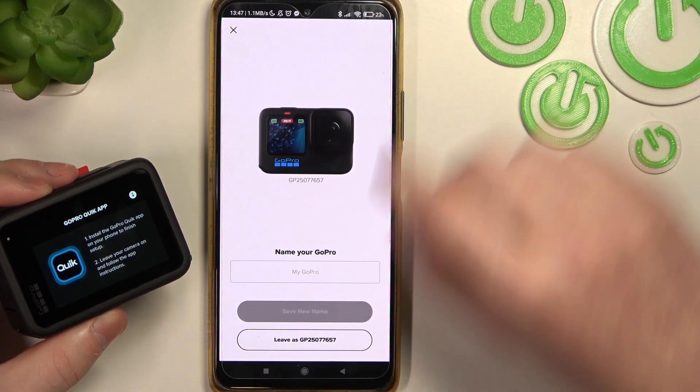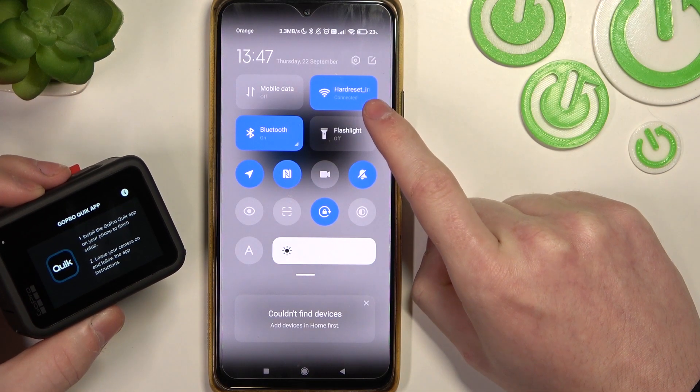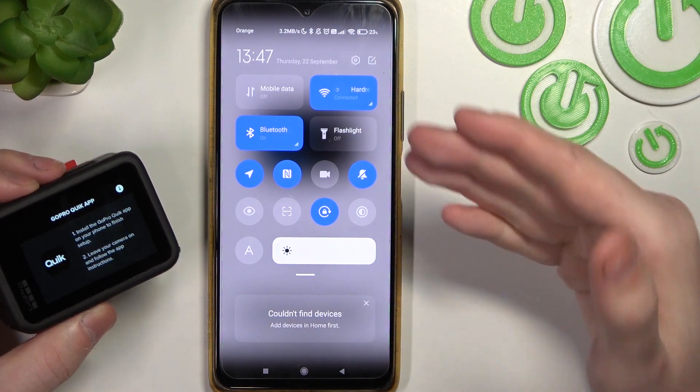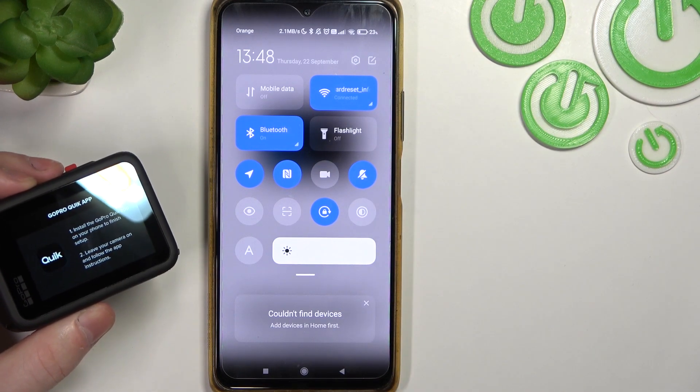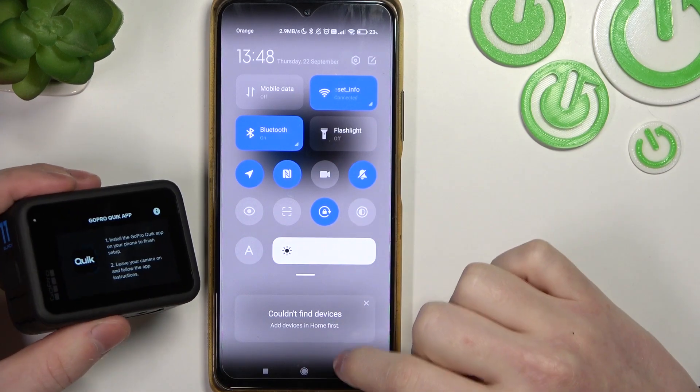Mine is connected right now. If you have trouble connecting yours, make sure that you're using the normal network 2.4G and not the 5G, as I was using 5G before and this camera didn't work with it, so be sure of that.